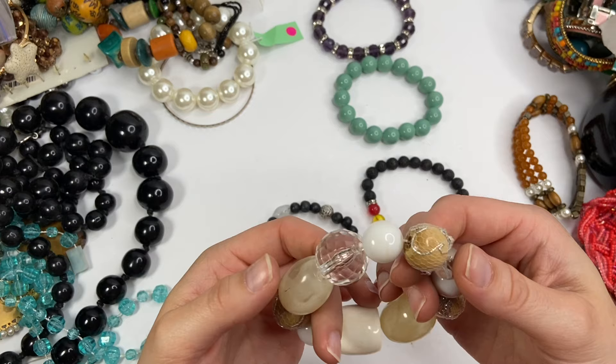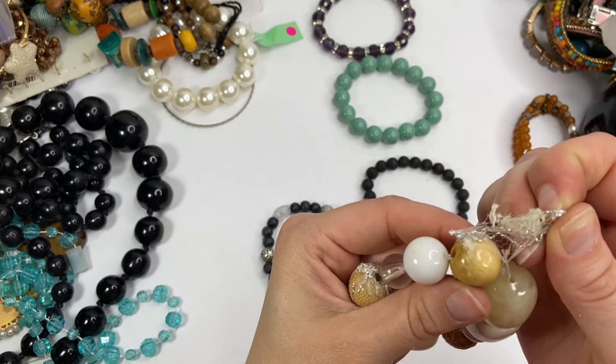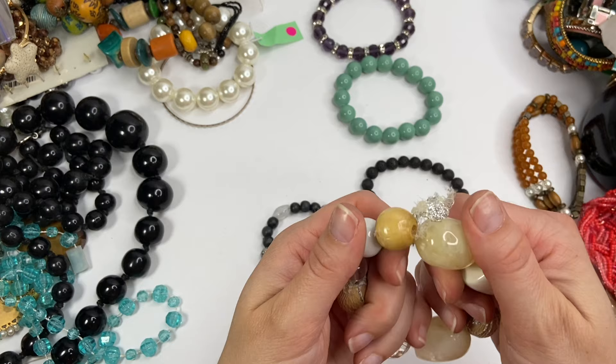That is so weird. These are wrapped with — well, it's coming off — but they were wrapped with this netting that had like glitter all over it. It's kind of gross. And these are all just plastic pieces. So that'll be craft lot.